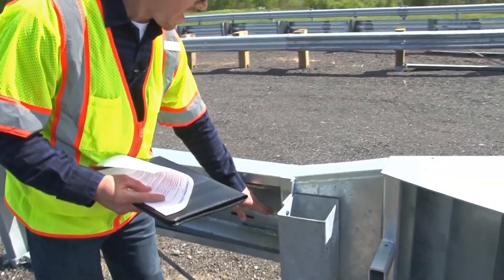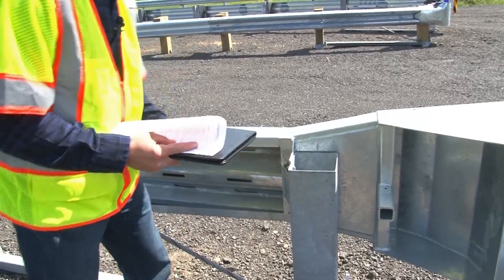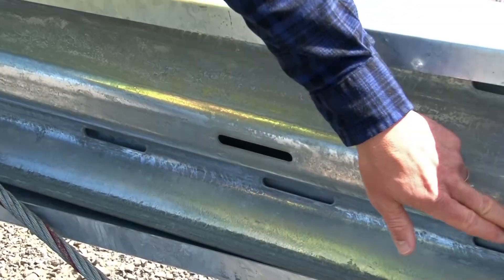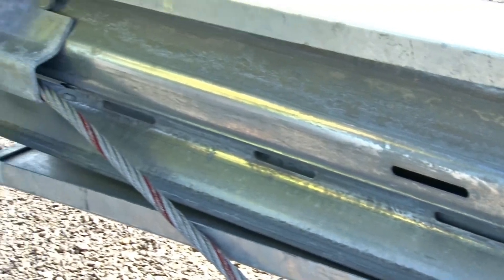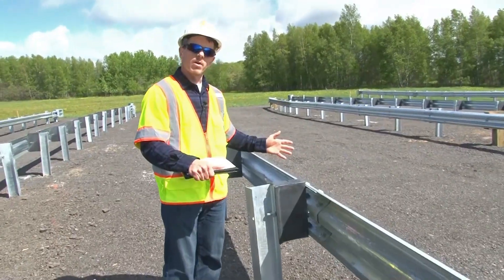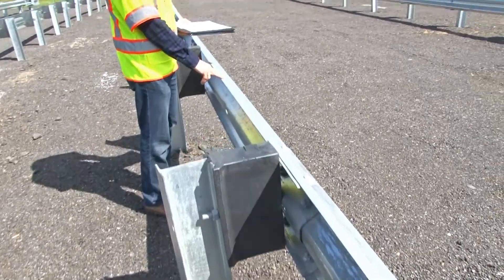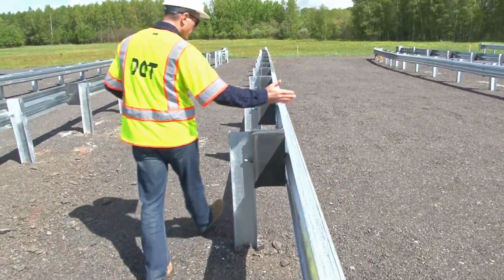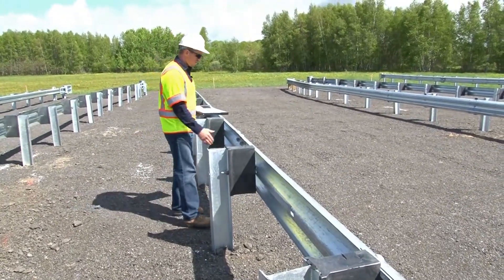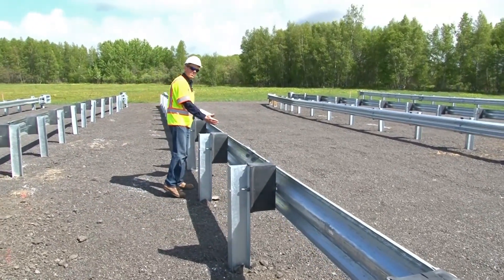Make note of rail number one. Rail number one is not connected to post number one. Rail number one has a series of 4 inch slots. It's a 12 foot 6 inch rail. Because this is designed to attach to the midway splice system, rail number two is a shorter rail. This is a 9 foot 4.5 inch rail that's designed to get the splice halfway between the posts. Alternatively, you could use a 15 foot 7.5 inch rail which would put the splice between the next two posts.